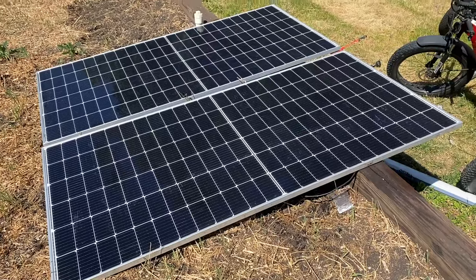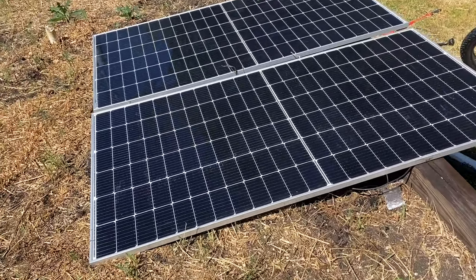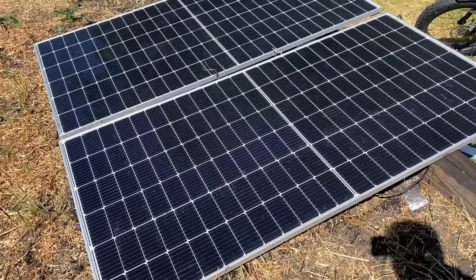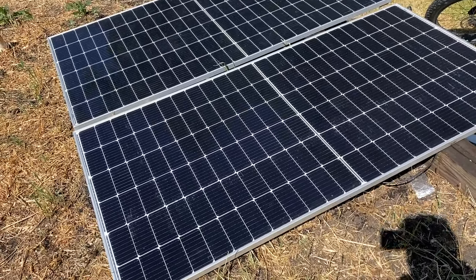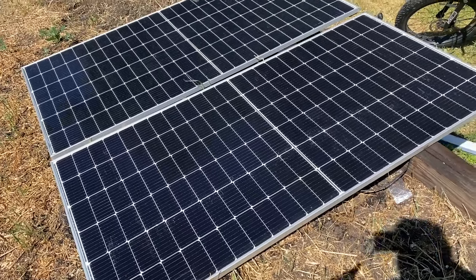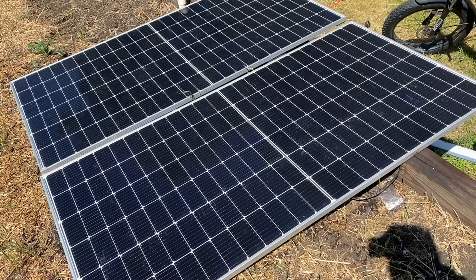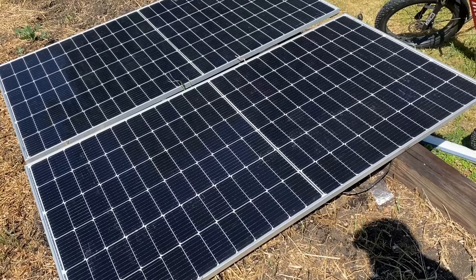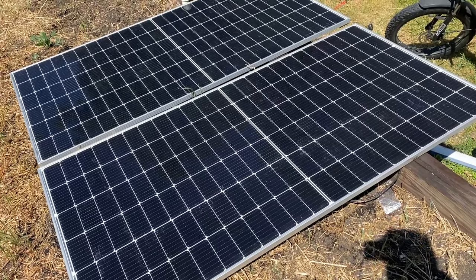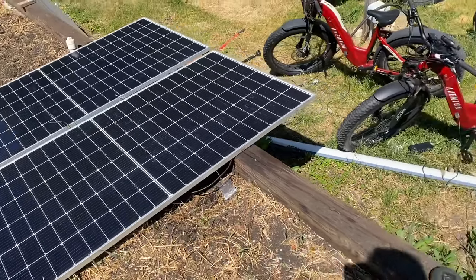We got a little project going on. I got a bunch of these commercial panels that I'm planning on putting on the bus, but for right now we got them just running some solar experiments and charging various things in the shop. So I figured let's throw these at a 50 amp charge controller and see what happens. These are 455 watts each, bifacial, and it's a little chilly this morning, so actually they're performing better than I thought they would. Let's go see what's going on in the shop.